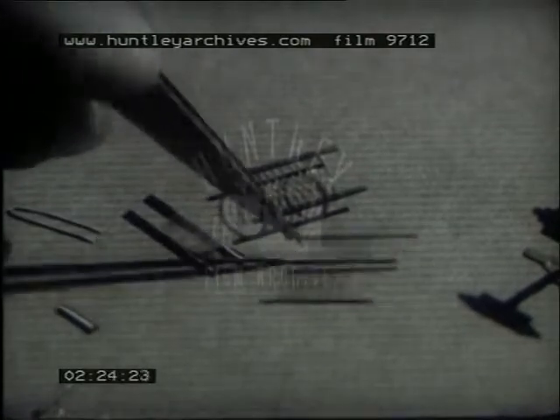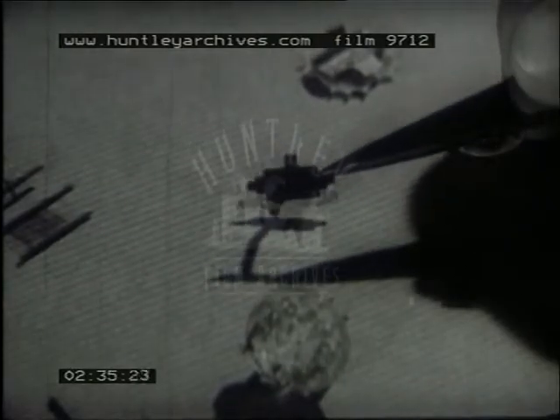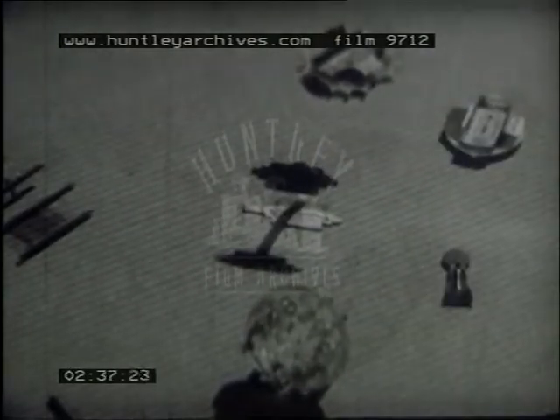The control grid, the screen grid, and the suppressor grid. The anode in this particular valve is stamped out of sheet metal in one piece. It is blackened on the outside to help dissipate the heat developed in the anode by bombardment by swiftly moving electrons.